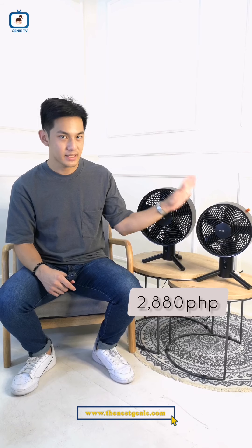So let's go ngayon sa mga features niya. Yung Spin 10, it's actually priced at 2,880 and is the basic fan — wala siyang kasamang remote, na ito lang kasama sa Spin 12. Ang Spin 12 naman is 3,800 pesos.